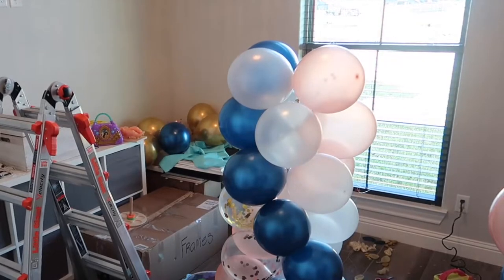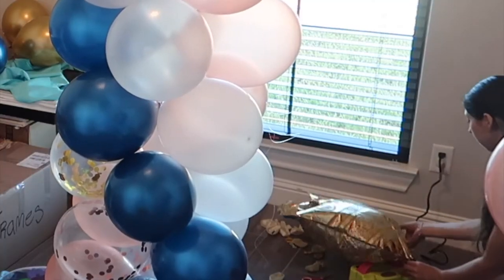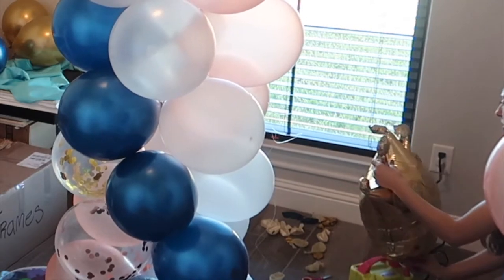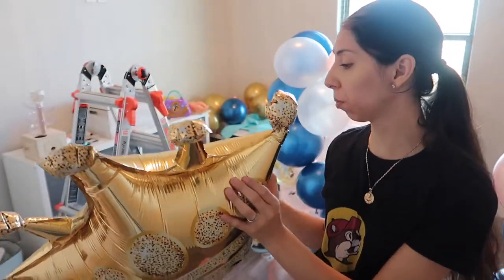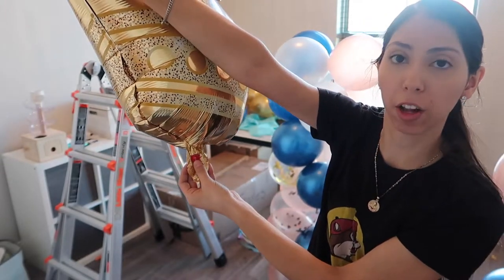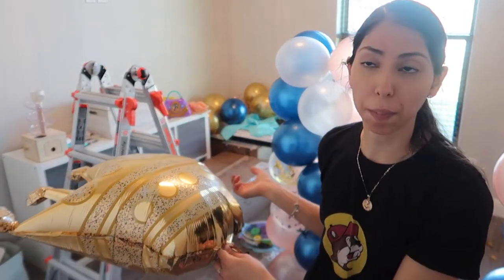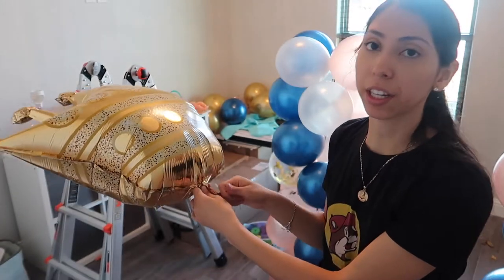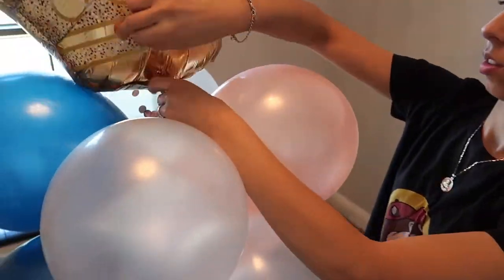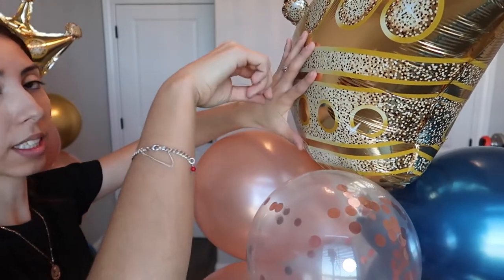We have reached the top and it is time to get the crown ready to top it off. I just filled up this crown — it is self-sealed. All you have to do is use your balloon pump and insert it where the valve is marked, or use a straw and blow it manually. To top off the balloon tower, I'm taking that same fishing line still in the center, wrapping it around the crown, making sure it's nice and tight, then securing it by wrapping the leftover fishing line around the balloons right underneath.